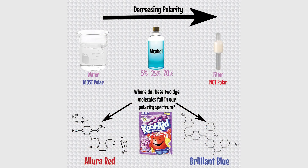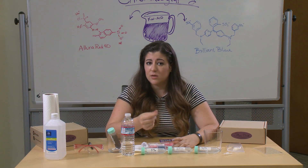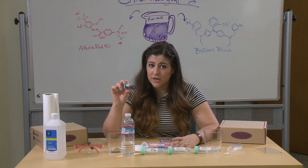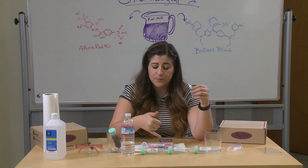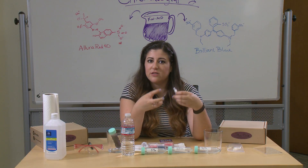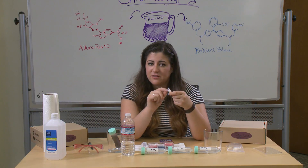Somewhere in the middle of this spectrum, Kool-Aid and the dyes fall. So when we're separating, what we're going to see is that the things that are more similar to each other are going to want to move through the column together. Water is most similar to the Kool-Aid flavoring and the water in Kool-Aid, which is the total opposite of the nonpolar filter that we have. So those things are going to pass right through. Whereas the things that are more nonpolar want to stay in the stationary phase because they're so similar, so those are going to stay put. You'll see the colors of the dye mesh into this filter.